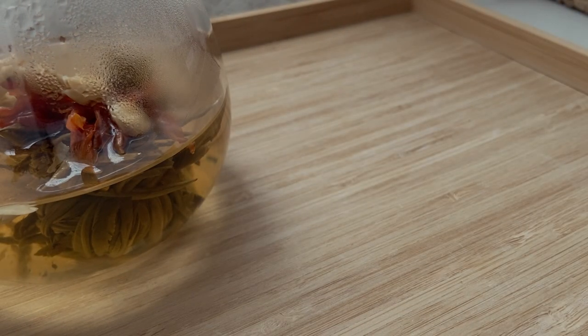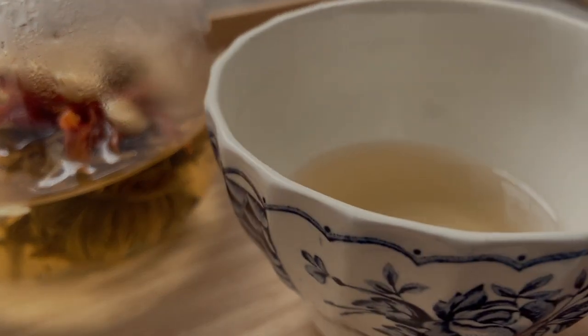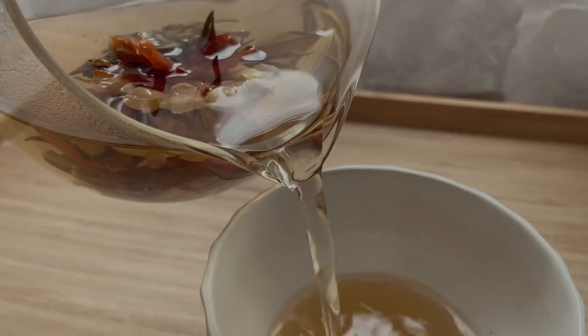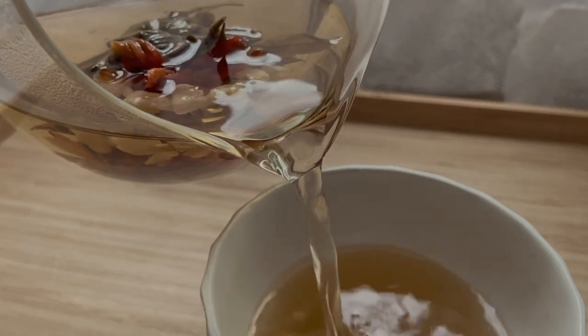I'm surprised about the flavour, to be honest. I thought it would probably just taste like any other regular green tea or something. But actually, it had this beautiful, rich taste to it.